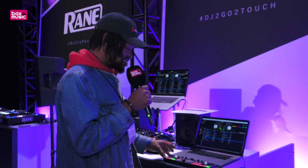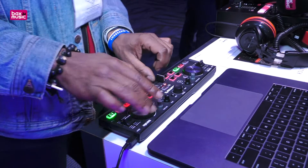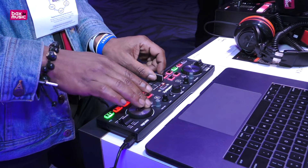You have your main dedicated outputs as well as a headphone output so you can cue and listen to your tracks, and also connect to a monitor if you'd like with an eighth inch connection.